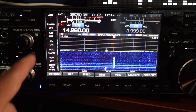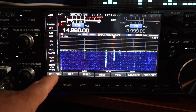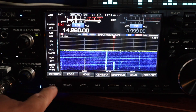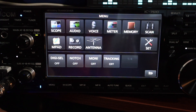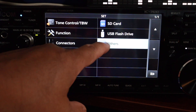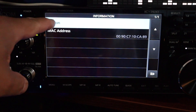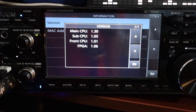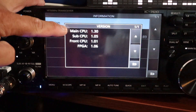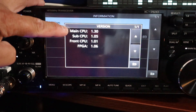To see your current firmware version, once you have your radio turned on, push the menu button — not the touchscreen menu, the other menu, the button menu. Press menu, set, others, information, version. The main CPU version we're going to be focusing on is main CPU version 1.30.